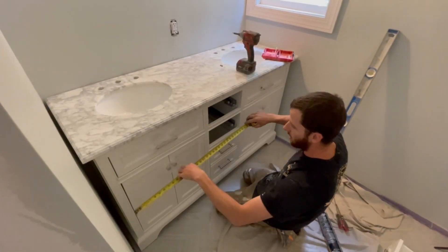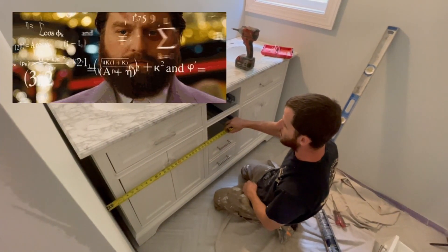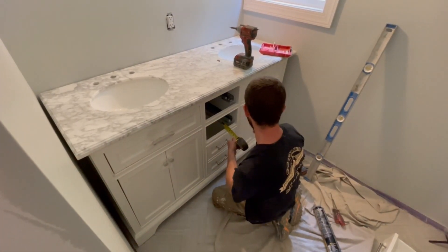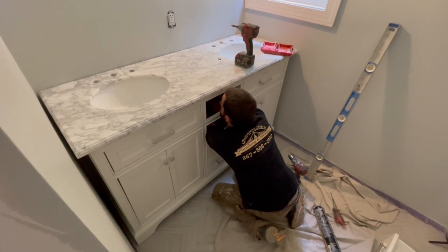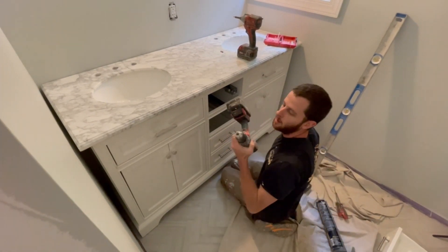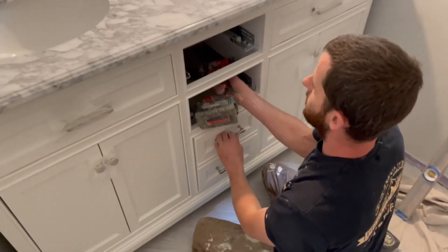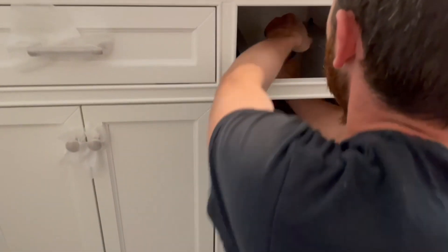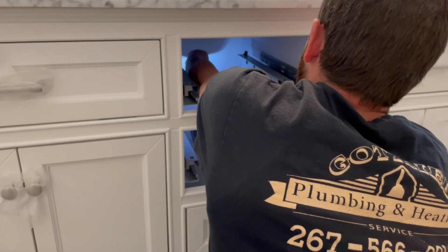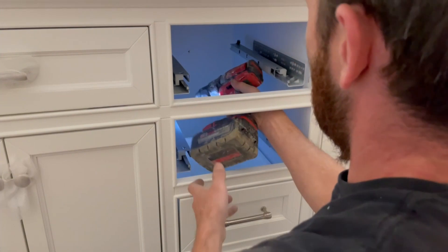We'll go from the wall to the center — that screw is 31 inches. Then we'll come to the edge here: 25 and a quarter. So 31 minus 25 and a quarter gives us 5 and three quarters. We'll make a mark in there at 5 and three quarters. I have a pilot bit slightly smaller than the actual screw — I'll get this drill in there and pilot the hole first so you don't mess up the cabinet too much.